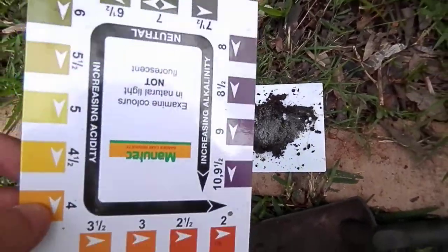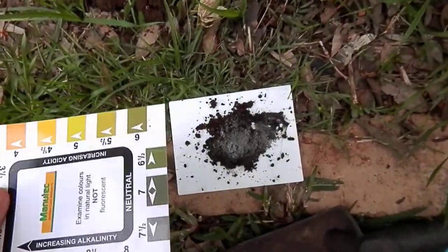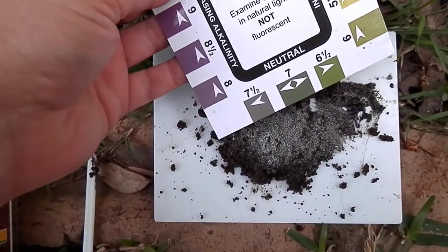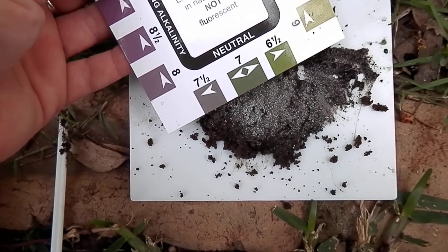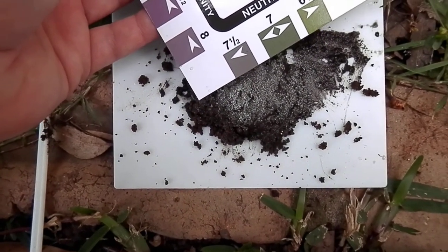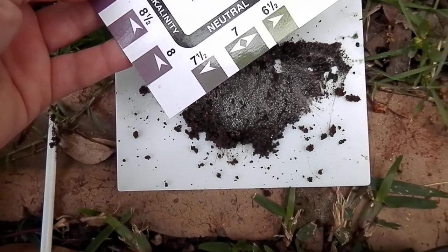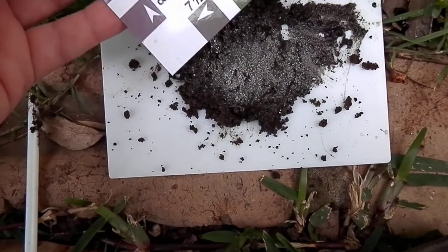And you get this card thing that comes with it to measure the colour. I think that's a seven to seven and a half — still neutral but heading towards alkalinity.